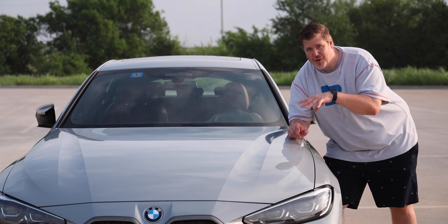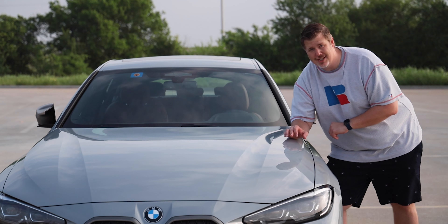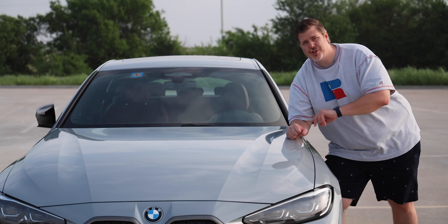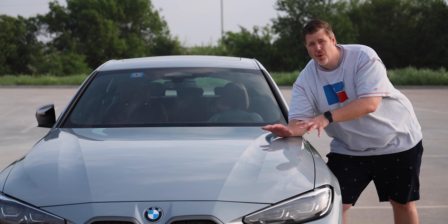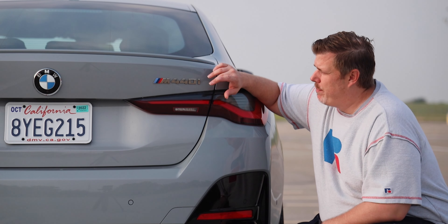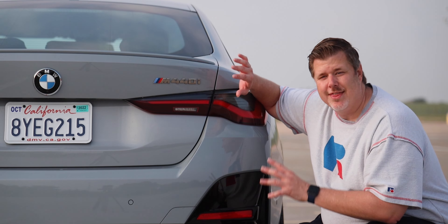Let's jump into it. First off, this is the all-new 4 Series Grand Coupe, which means it's in its second generation now. We have two different trim levels offered here. Your base trim is the 430i, and your step-up is the M440i xDrive — that's what we have here.